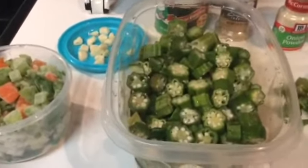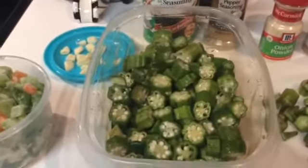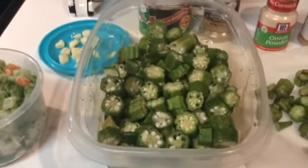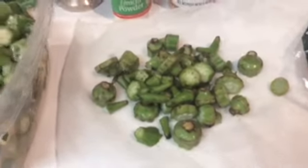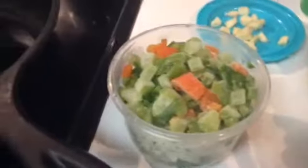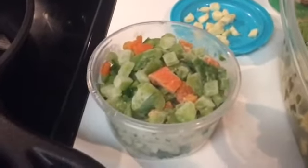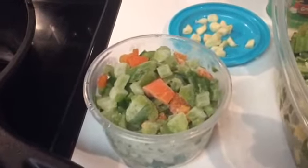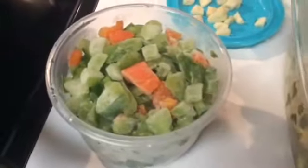I'm going to fry some okra and I have my fresh okra here that I washed and cut up. This is what I cut off — the little tails and the head — and I will toss those. I have seasonings here: red and green peppers, yellow and green onions, parsley, and I have the garlic over there which I will put in lastly.